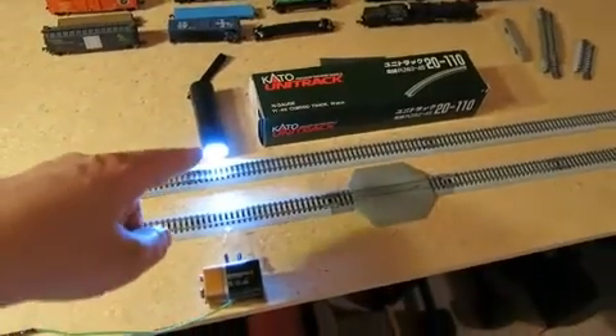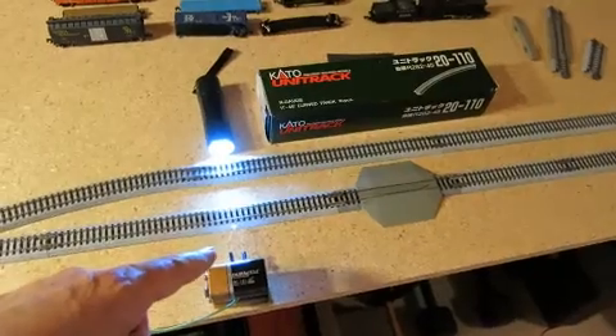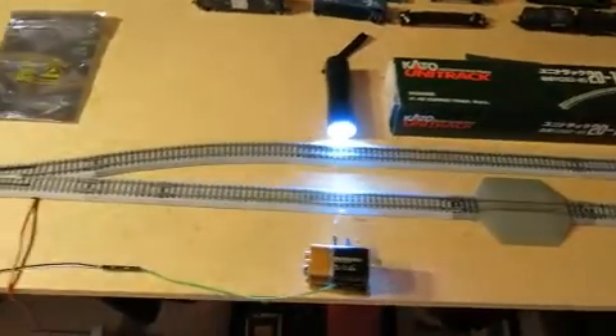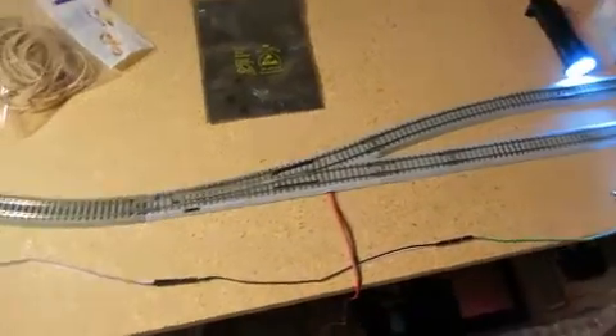We've got a light source and a light sensor here, so the Pi can recognize when the train has blocked the light and then take the appropriate action. And here's the turnout to get it back onto the main.